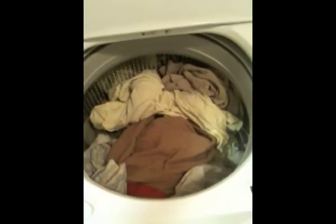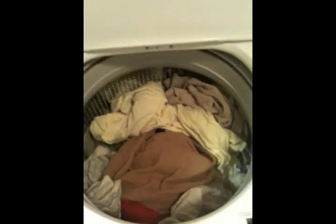So I'm going to let the cycle get started. And as you can see, this is a pretty big load. This is a typical load size for my family after about two weeks.